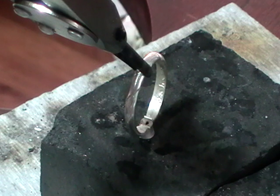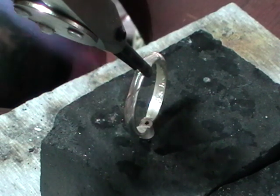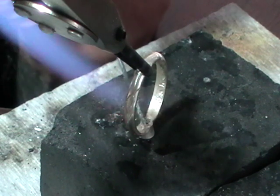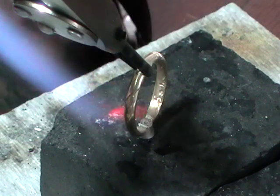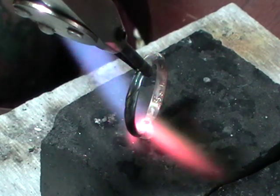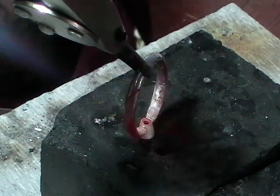We're going to use the same neutral flame that we use for everything. Slowly heat this up until the flux dries out. Once the flux dries out, you can shift your solder using your solder pick. Circle the two — the flux will go clear and the solder will flow.